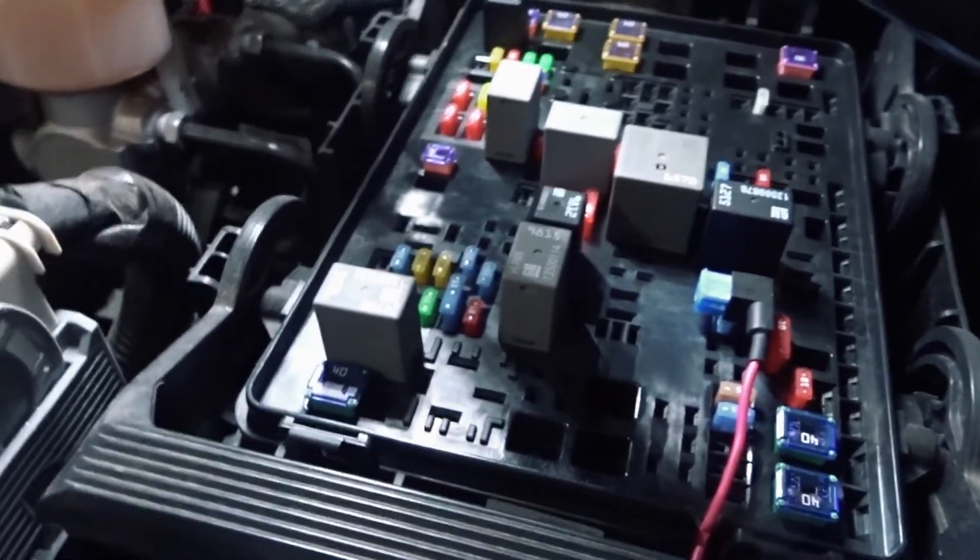You can wire it to anything that you have a fuse for. For the ground wire, just run the ground anywhere that you so choose. It's as simple as that — turn the fog lights on and they work.